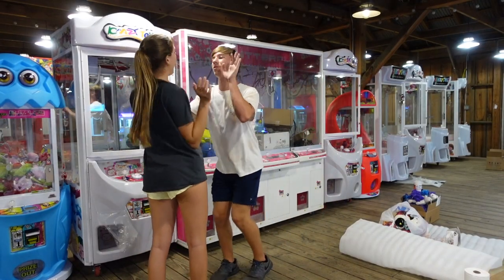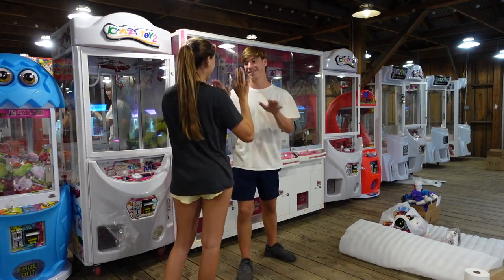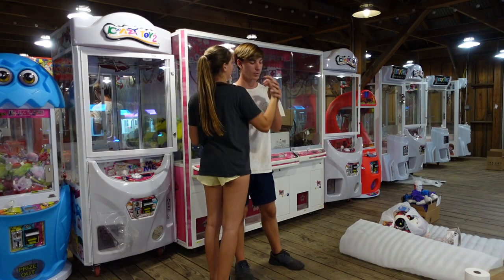At this point we both had way too much energy and were just dancing out in the barn having fun. Eli was trying to teach me some random handshake high five thing. But anyway, we got back to work.